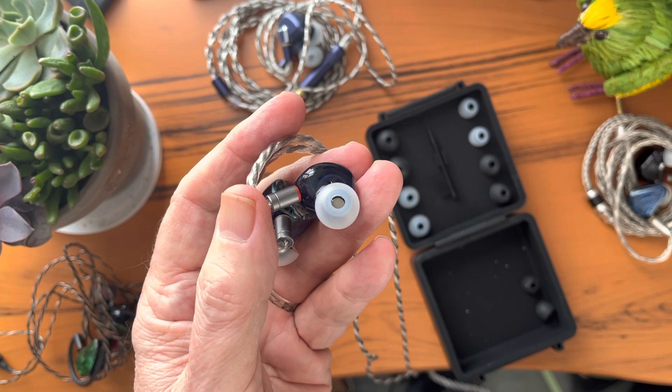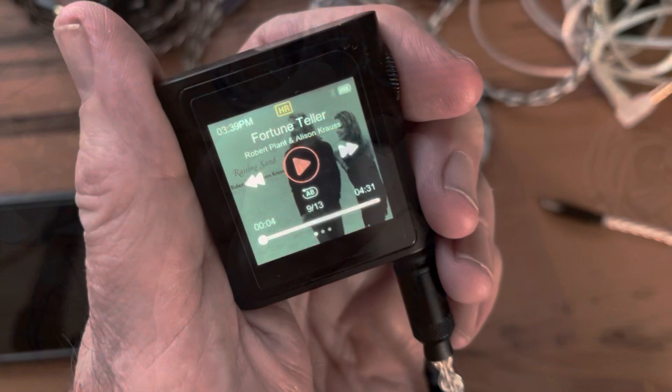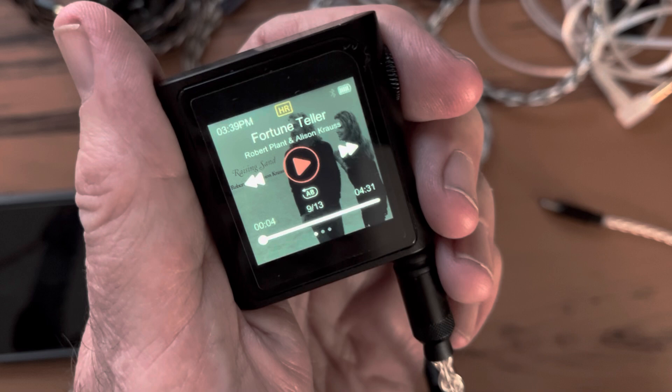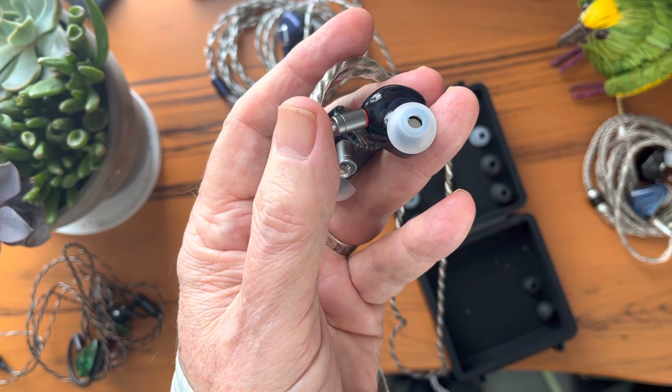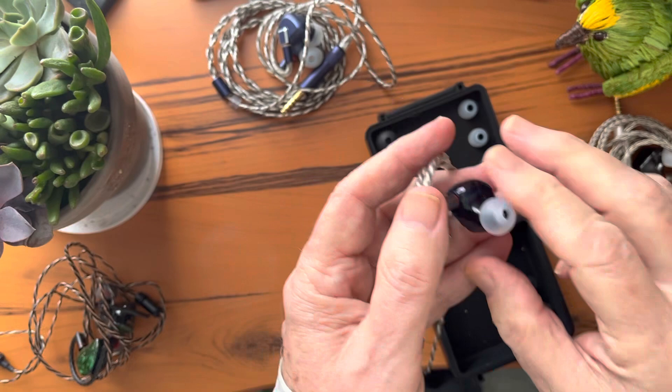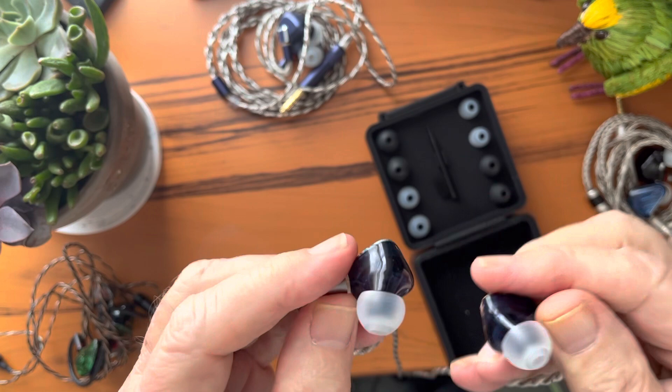By the way, I listen to Apple Lossless and Hi-Res Lossless music on an iPad Pro through the Shanling M0 Pro used in DAC mode, using the 4.4mm balanced adapter — there's a link to my review of the M0 Pro in the description. I ordered the Galileos with a 4.4mm cable, so those of you listening on the 3.5mm single-ended may or may not agree with my impressions.